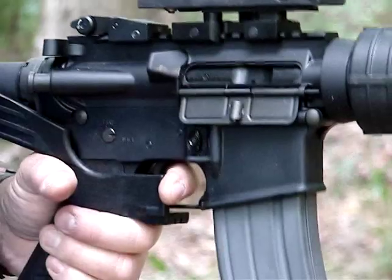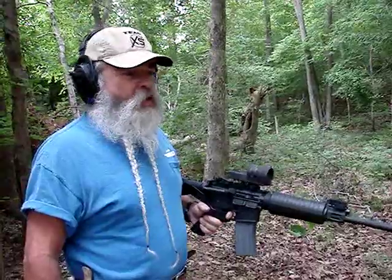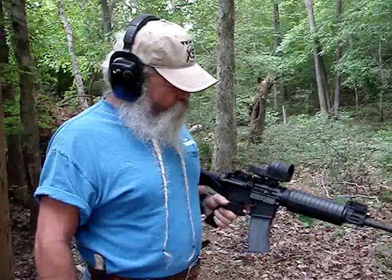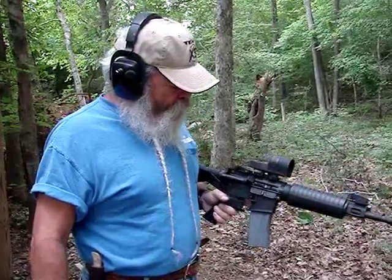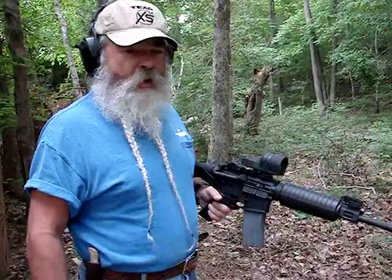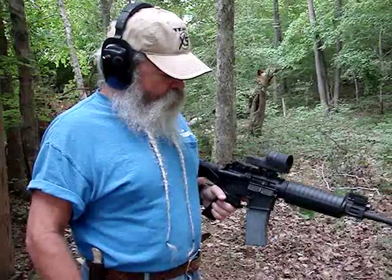It's not full auto. For all practical purposes, Ronald Reagan screwed us on that back in '86 when he signed the law banning production of new full-auto weapons for civilian sales. What that did was just make the price skyrocket. You can buy this Slidefire stock for less than it costs you to pay the government transfer fee, plus deal with the transfer. It gives you effectively about the same thing — there's no paperwork to do. If you can own a rifle, you can buy this buckstock and put it on here.